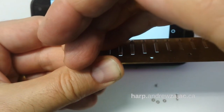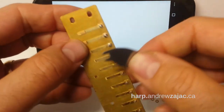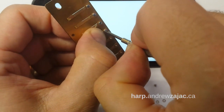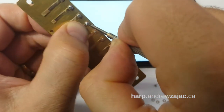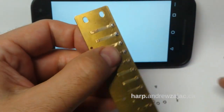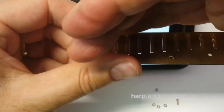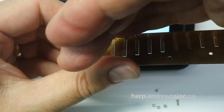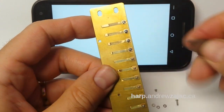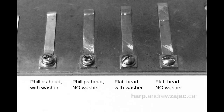Here's that view of the reed — we're going to center it by looking up to the light and then give it that final tightening. I'm tightening with quite a bit of strength, and that reed is going to be in there tight. Here's that last quick view where you can see the reed is perfectly centered in the slot — light on both sides — and the reed is indeed snug and not going anywhere. Those are the reed replacement screw options I offer.